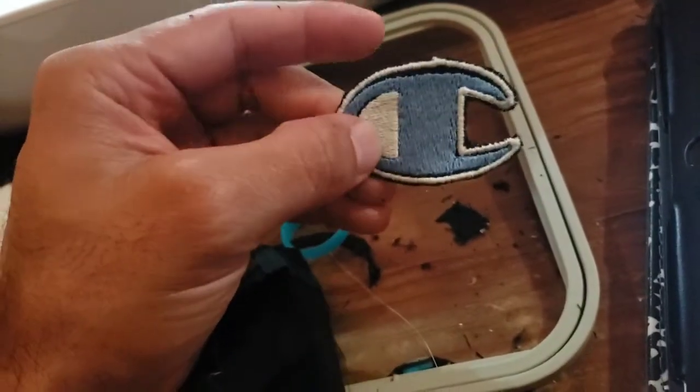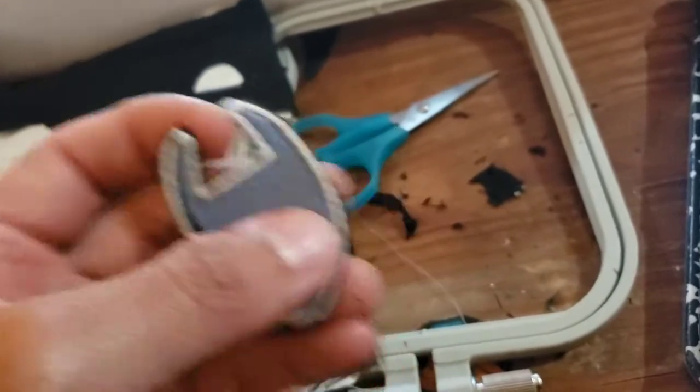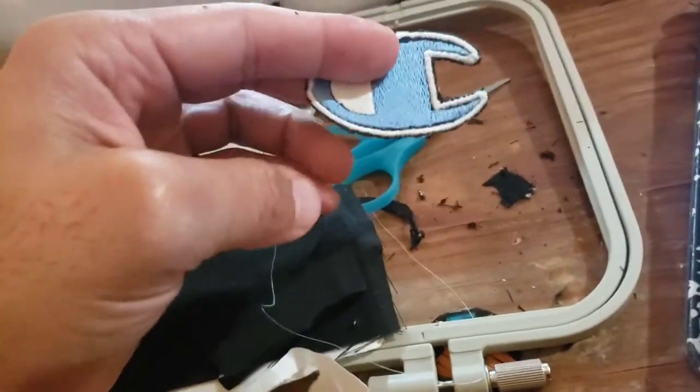Got the new one printed and cut. Still a little bit on the edges — I probably should have used the white background instead of this black, but that's all I got. Let's stitch this on the hat and see how it comes out.